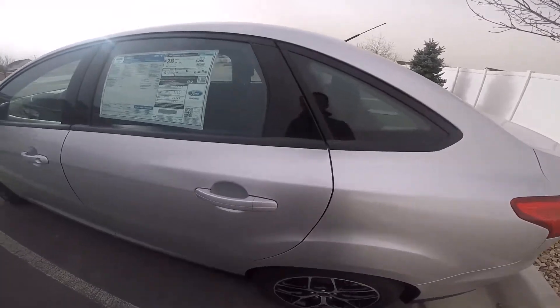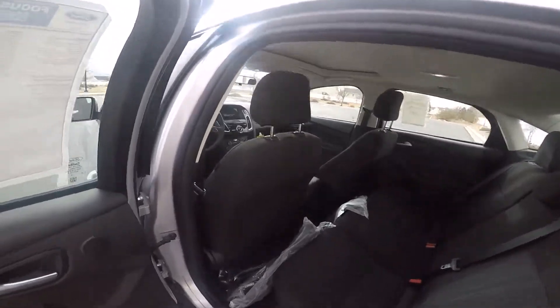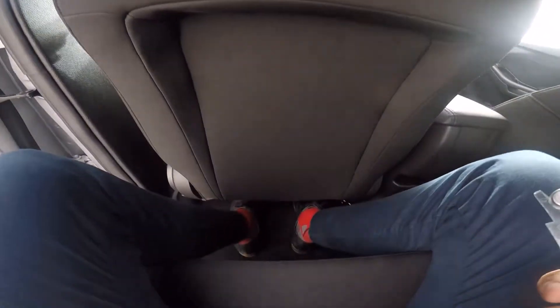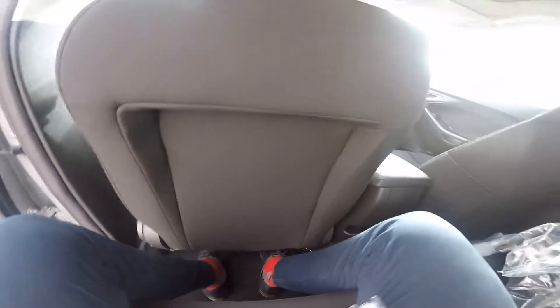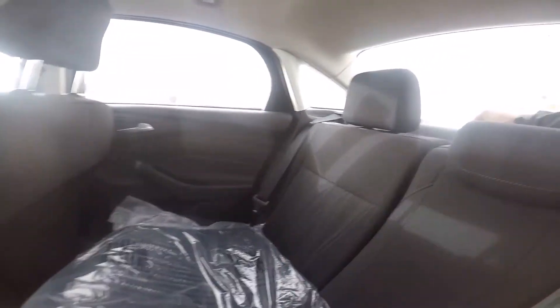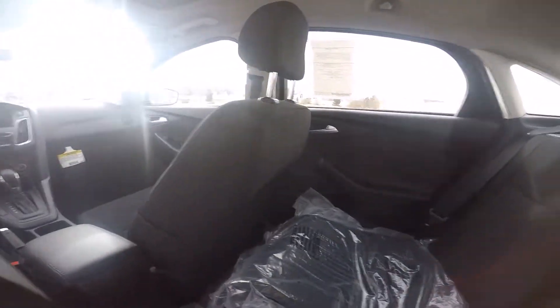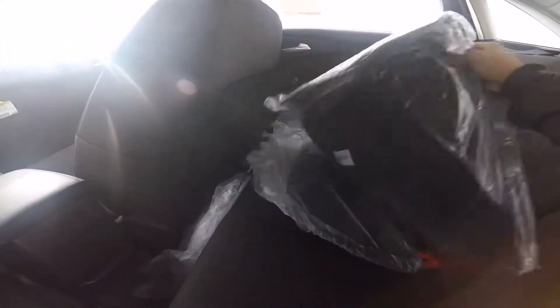Stepping into the back, I have the driver's seat where I would normally sit, so we can see the legroom — and I'm actually not cramped at all. There is a little hump in the middle, so it'd be a bit difficult for a third passenger, but the rear seats do fold down to give you more cargo space when needed.